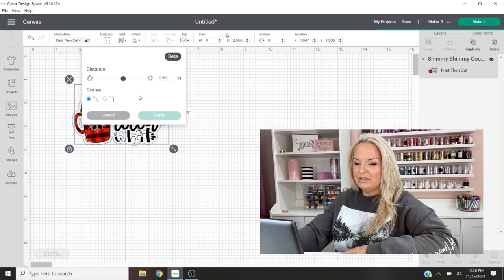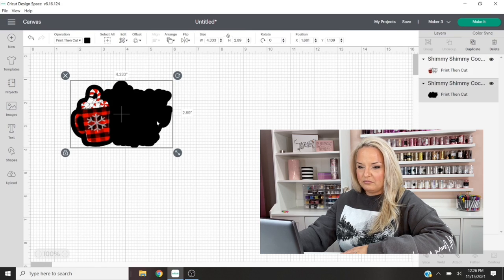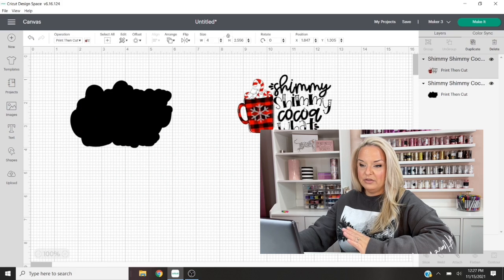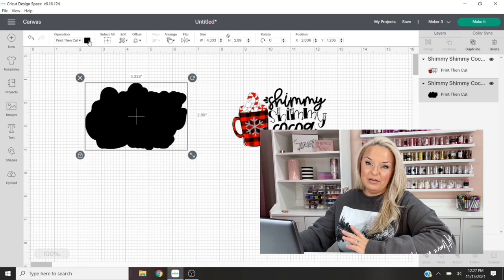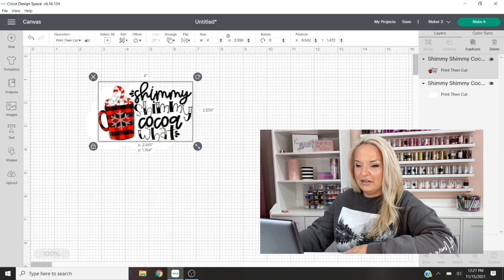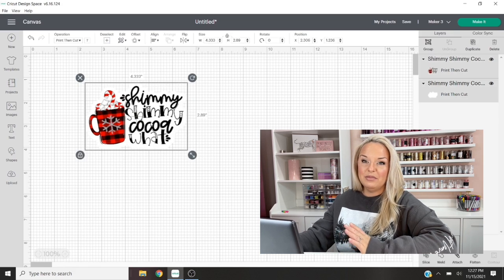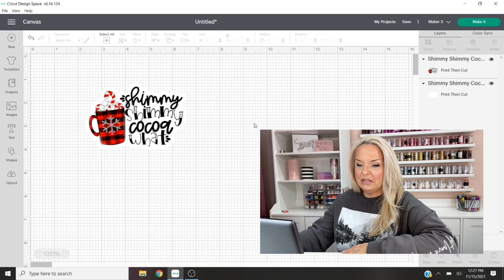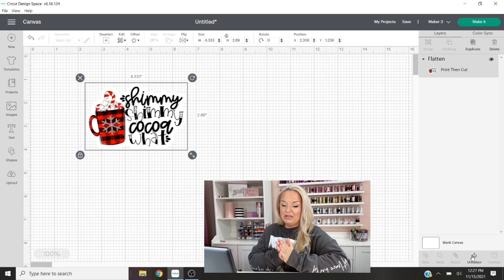I recommend making the outline a little bit bigger so that most of those little holes in between the letters of our image are filled in. Now that we have that, we're just going to click Apply. Once we click Apply, we're going to move our original image out of the way and here we have our offset, or outlined version of our image. I'm going to change that to white because I want a white background for my image.